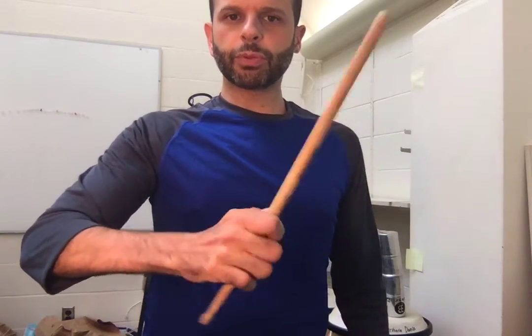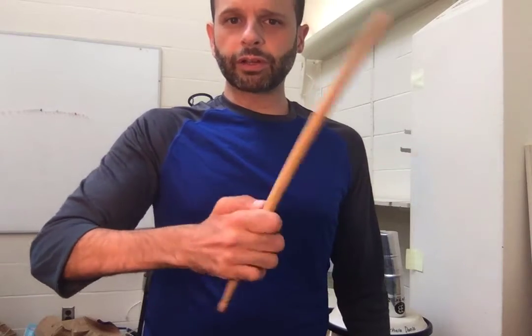It is a wrist motion, and that will give you some dexterity, a little bit of power, and a little bit of speed. You have a nice amount of control without having to do too much work. If you use arm, it slows you down. And if you use smaller muscles, it might be quicker, but it's not going to be as loud.